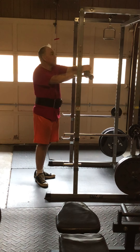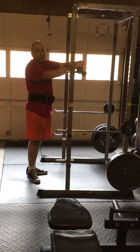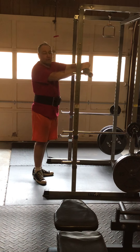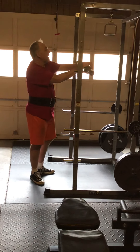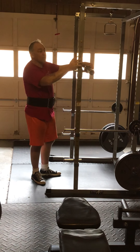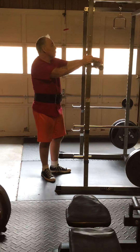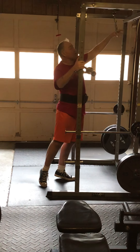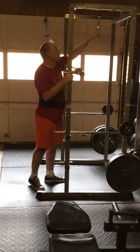Hey everybody, this is the old blind hillbilly here, and today we're going to pull one arm cable rows. We're doing eight sets of eight reps with 30 seconds of rest between each set. It's a hard bodybuilding type program. I've got 65 pounds total we're pulling with the D-ring. We're going to do one arm, take a short break to catch my breath, and then do the other arm. We'll use the Echo Dot for the timer since I can't see. Y'all have fun watching. Here we go.